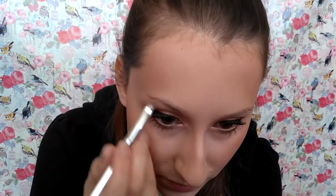I'm building my brows with Anastasia Beverly Hills brow pomade, today in the color medium brown.